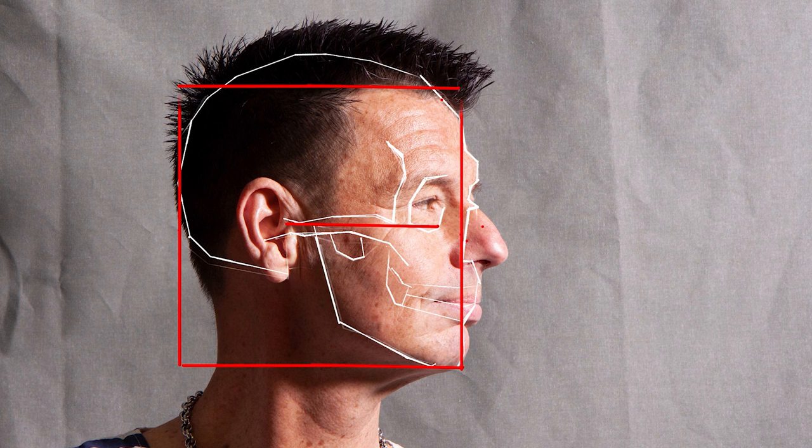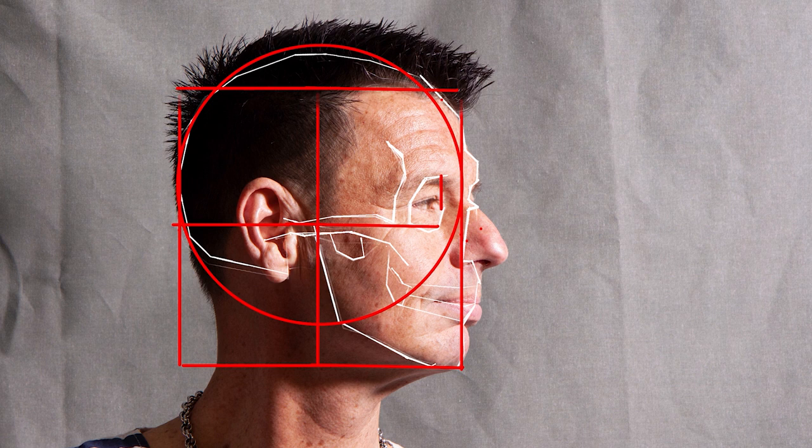I like putting the top at the hairline. Technically the skull is a little bit taller, but I like having a perfect square so I can divide it up into four little squares. Some people like to do a circle, but I'm not a big fan — you can't really measure that well using a circle. So I like my squares, but it's up to you.